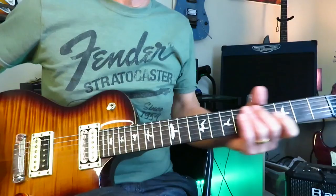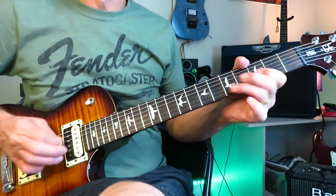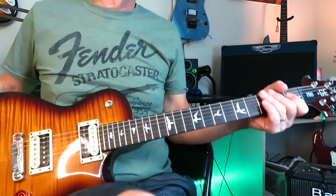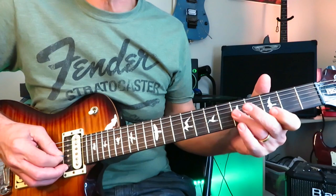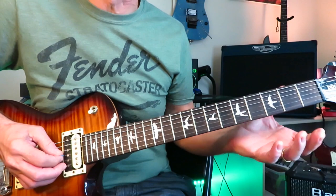Bad Fun has a great little progression. Starting with some pull-offs from the third fret of the G string to open, then the fifth fret of the G string to open. When you hit the open string, pick it again. Do it first from the third fret, then the fifth fret. Do that twice, and the third time just do straight pull-offs without picking again. Repeat that whole thing for the intro.